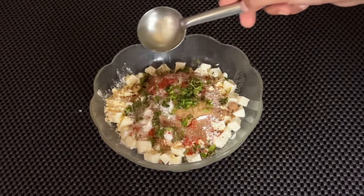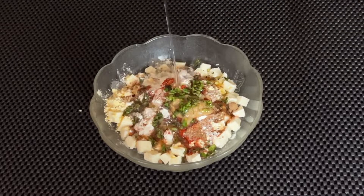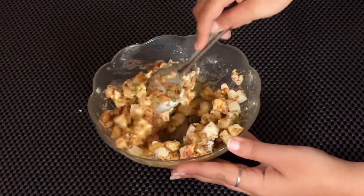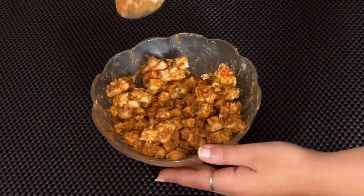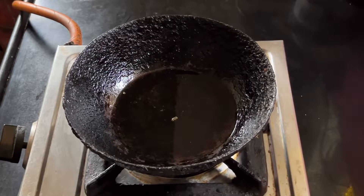Now add 1 tablespoon of oil and 2 tablespoons of water for binding. Mix all these ingredients together and coat the paneer properly. Keep it to rest for about 10 minutes. Now we will heat some oil for frying.